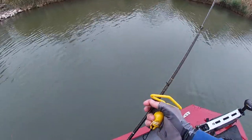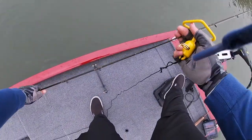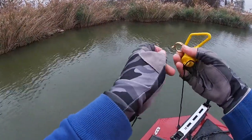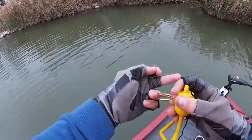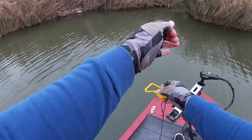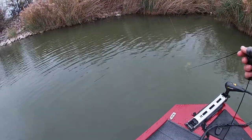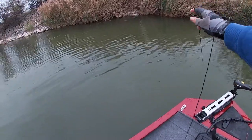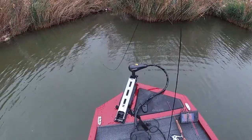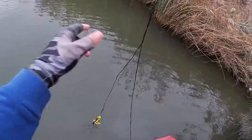So how this product works, you're going to go ahead and loop this little loop right here on your line. It's going to thread through. So once you thread it through, ship your lure retriever down there. You still have your line. And there you go.